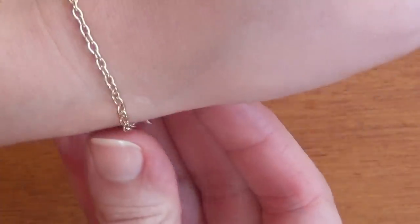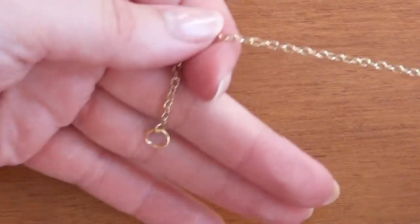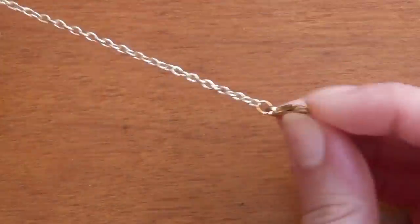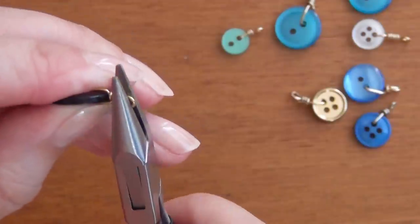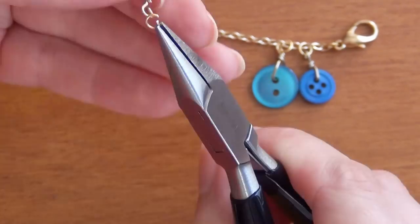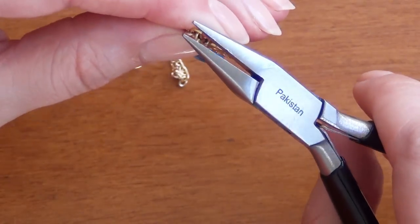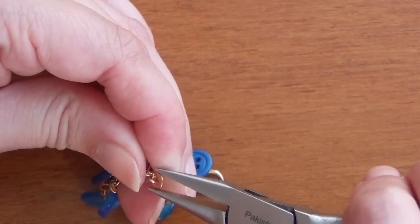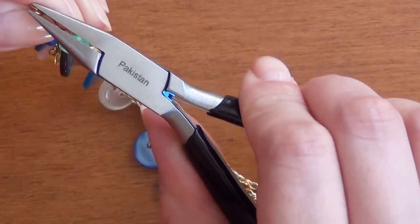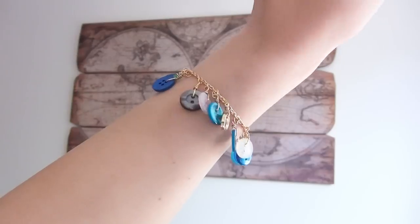Now let's get started on the bracelet. Take a piece of chain that fits around your wrist, attach a large jump ring at one end and a lobster clasp at the other using your smaller jump rings. Next open up a whole bunch of your smaller jump rings and use those to attach your button pendants to your bracelet. Do that over and over again until you've gone completely around and you have something like this.